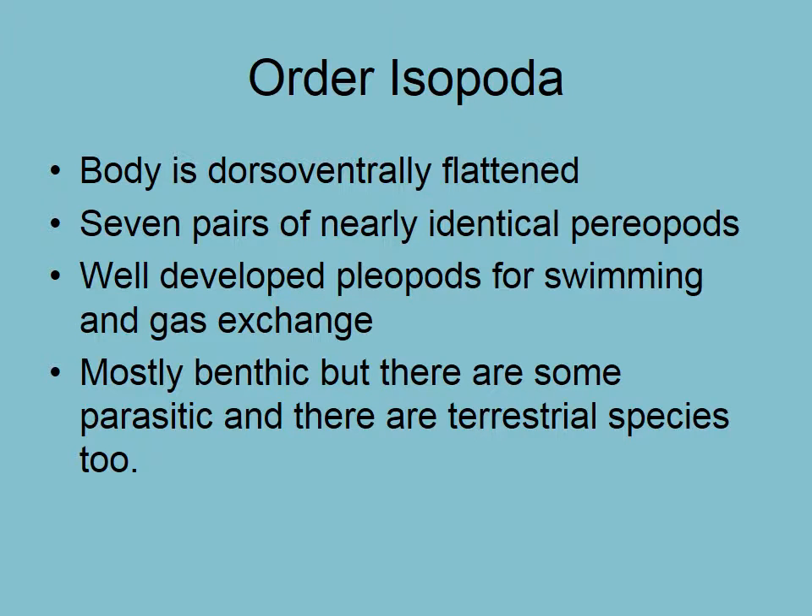Following on from the Arthropods 2 video, we're going to continue looking at some of the orders. I would like you to know this term: Order Isopoda. Isopods are flattened from the top to the bottom, dorsoventrally. They're very interesting because you'll find these in huge diversity, many different species, and they tend to be smallish but common in the environments we're going to be looking in. They act with some very interesting lifestyles, like a parasitic lifestyle.